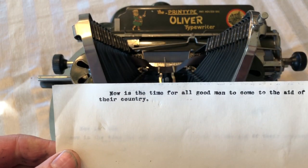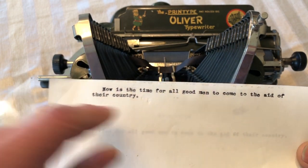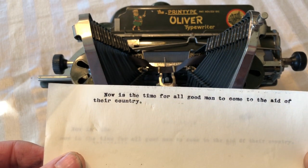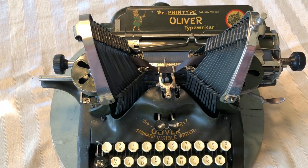Okay, you can see it's fairly well aligned. I put the paper in a little crooked, but the type is well aligned. And the type slugs have been cleaned, so it looks pretty good.